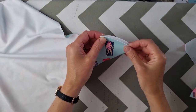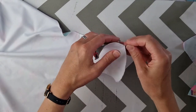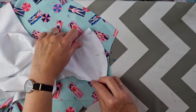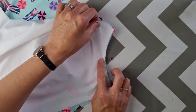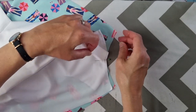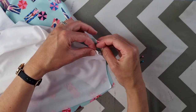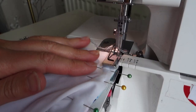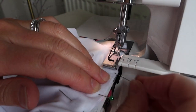Next it was time to sew the crotch seam of the front and back pieces. I started by finding the centre point of the front piece, the back piece, and the back lining piece. I lay the front crotch piece on the back main crotch piece, lining up those centre points, then added the back lining piece lined up at the centre point too. I pinned all three layers together and carefully sewed the crotch seam on the overlocker, keeping the layers from bunching up under the foot.